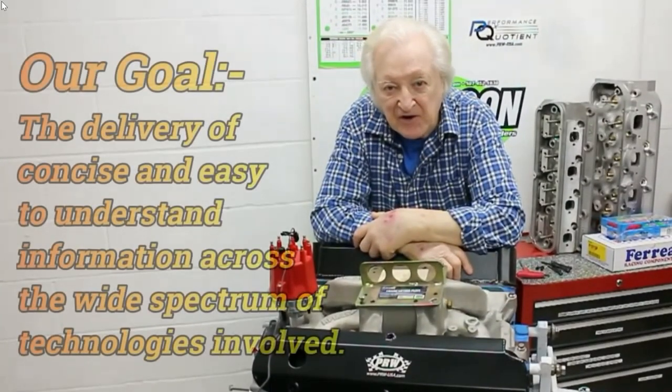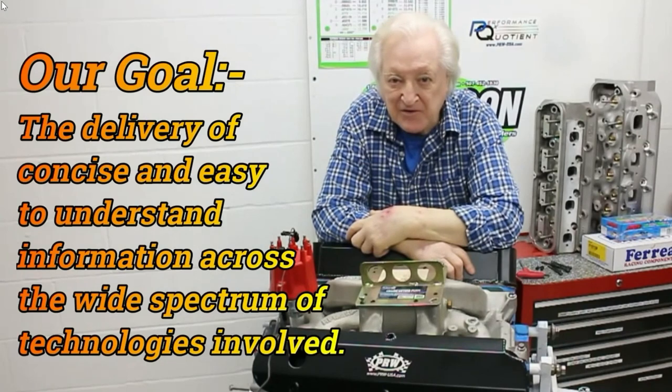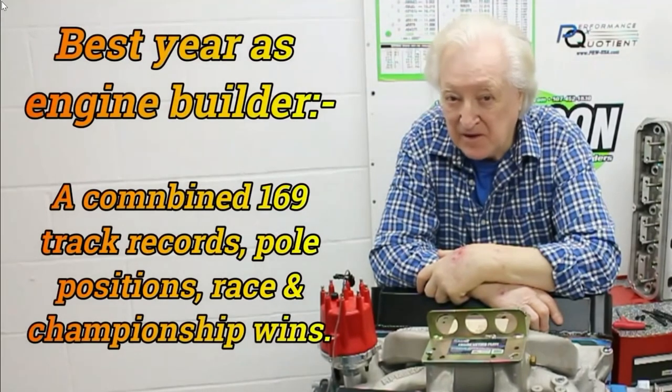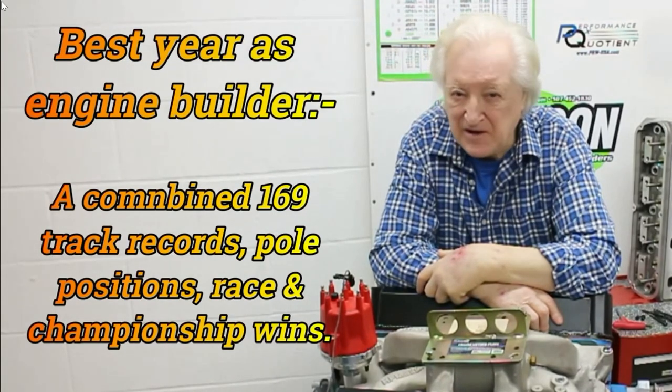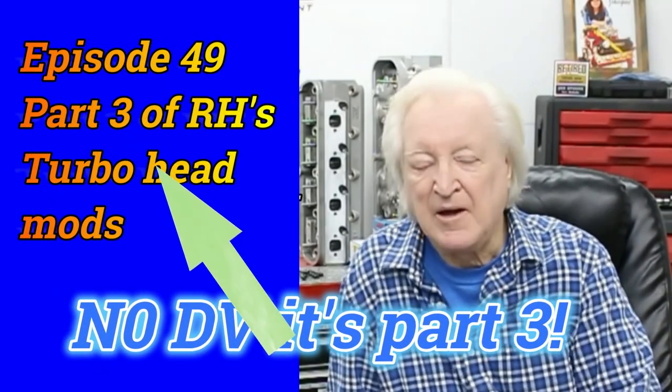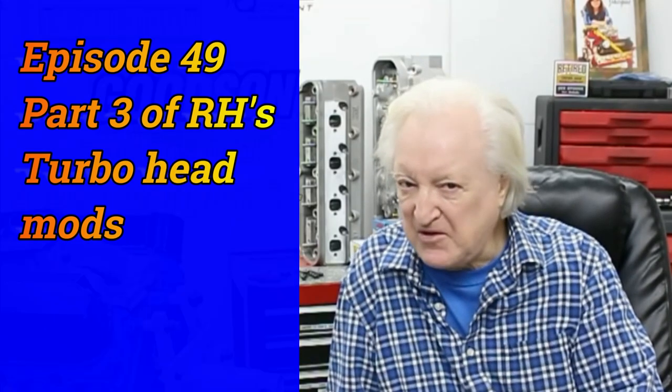Hi, David Vizard here, and you are watching PowerTech 10. If you care to give me a few minutes of your time, I'll give you the benefit of many years of race-winning experience. In this edition of PowerTech 10, we're going to continue the modification of the 2.2 Chrysler heads for Richard Holden. This is part two — we're going to look at combustion chamber design and valve shrouding.